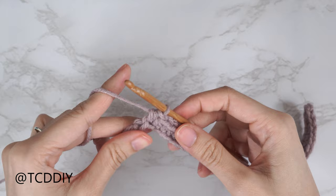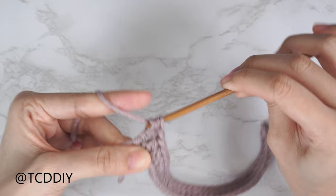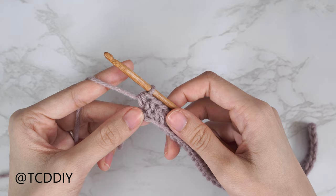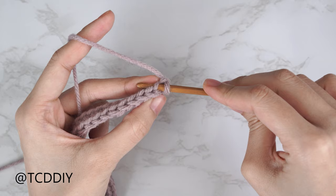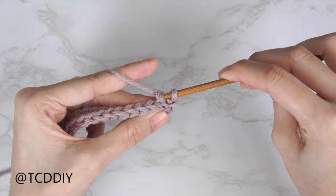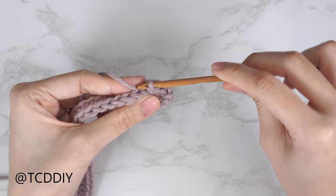From here, put one half double crochet into every chain, leaving the last one for an increase. To increase into the last chain: insert with one half double crochet and then into that same last chain a second half double crochet. Now we're going to do a back loop slip stitch row — no increases or decreases for the entirety of this top panel. Chain one, flip your work, then insert your hook into the last stitch's back loop, yarn over, pull through both loops. Continue putting one back loop slip stitch into every stitch.